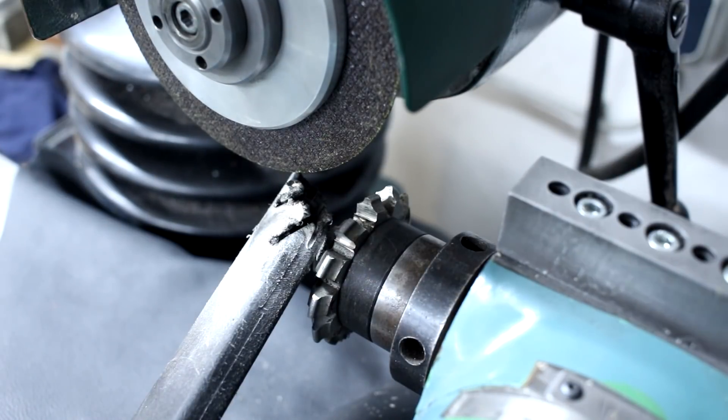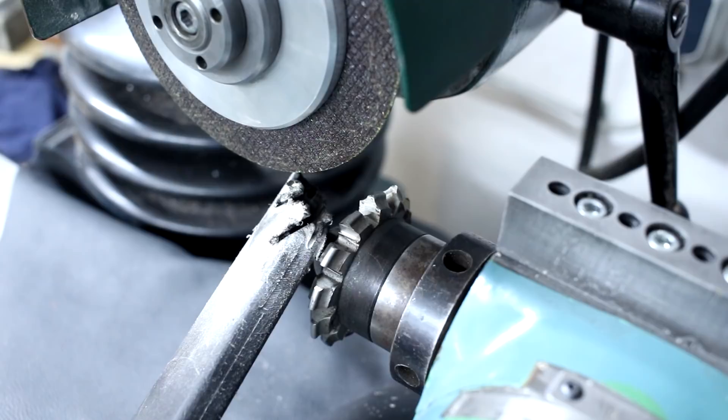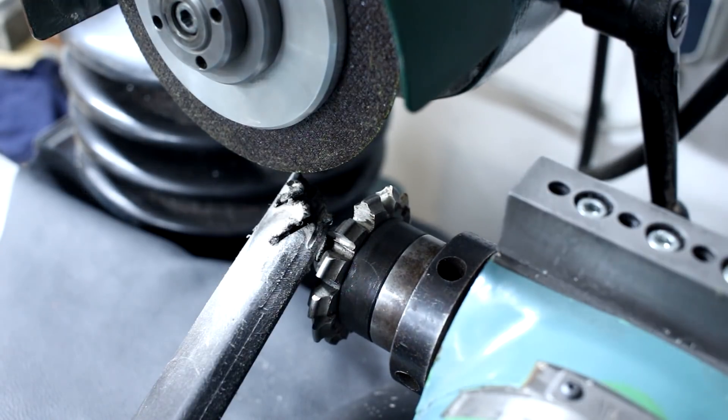Then we index to the next tooth. I still don't have an index plate set up for this dividing head on this grinder, so I'm using the graduated dial on the back. This is not ideal, but that's what I have here.